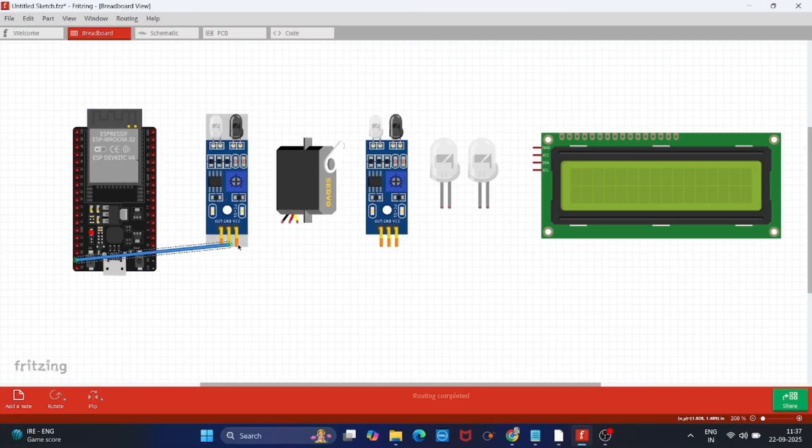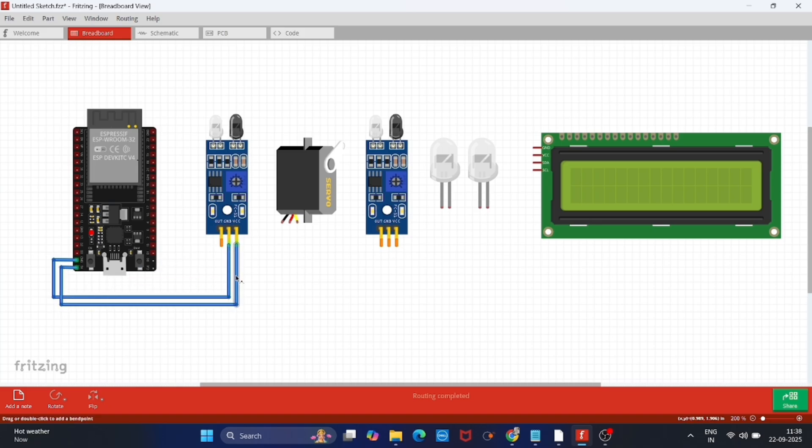Now follow this circuit diagram and make your connections as shown in this video. Don't miss any part of this video — make the connections properly as I am showing.